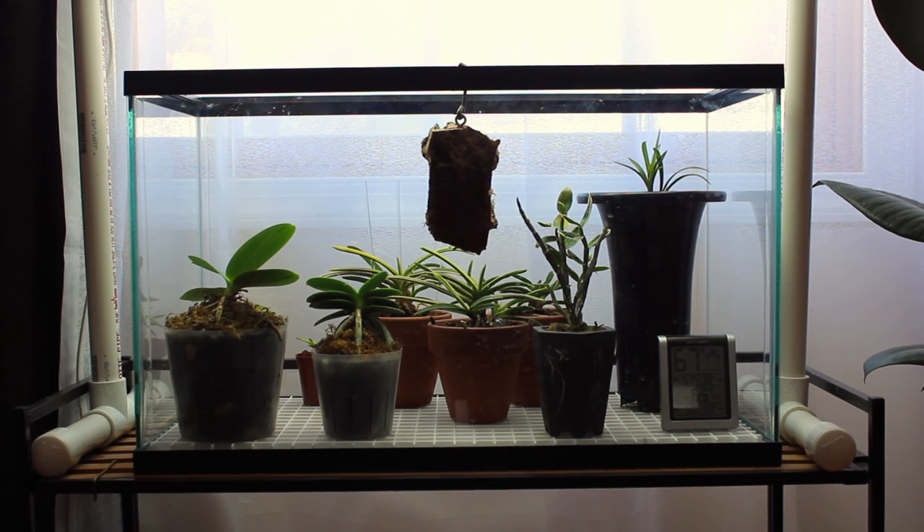Throughout the winter so far, the plants have slowed down in growth, which is normal, so there isn't really any new growth on any of the plants. I haven't really gotten any new plants either, since it is a little tough to get plants through the cold winter months.